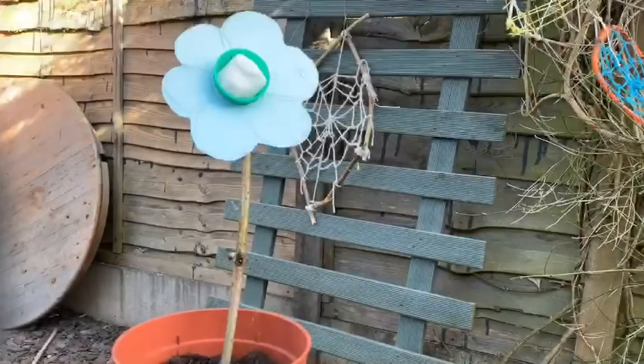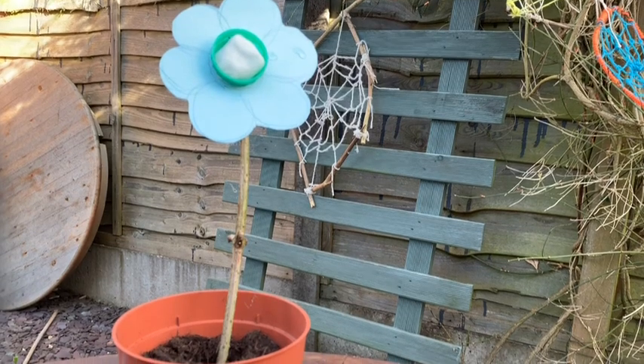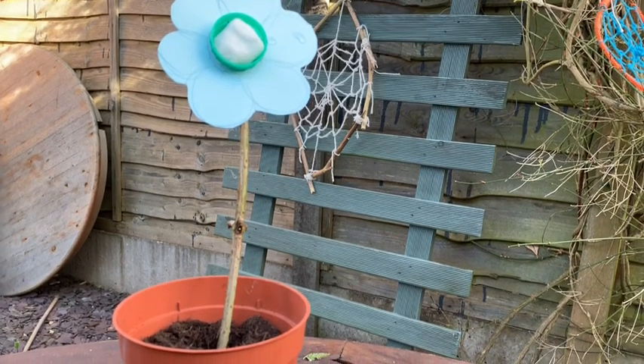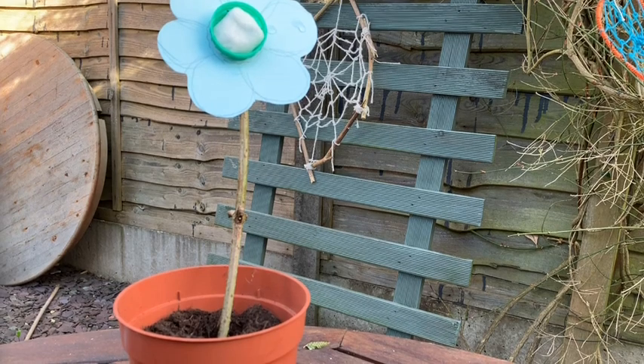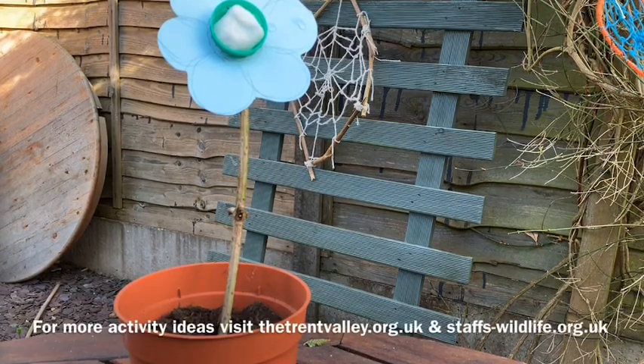To make it look like a proper flower I've put it in a pot with soil and stood it up. I've also put the flower at a bit of an angle just so the cotton bud won't fall out, but now you just have to sit back and see how many butterflies come to your feeder. Thank you for watching and please share your creations with us.